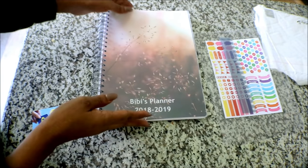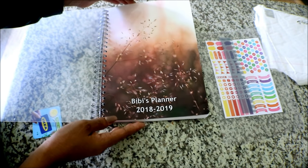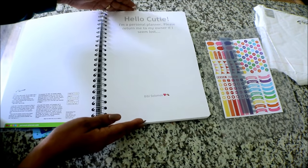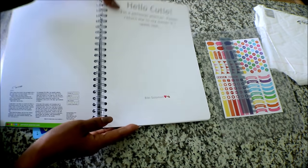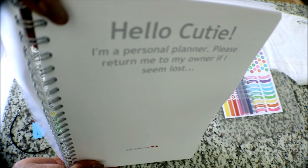Now my mom is going to show you inside the planner. The first page is this protective page. Here's what it looks like from the front — you can put any emojis, anything you want. It's really nice.